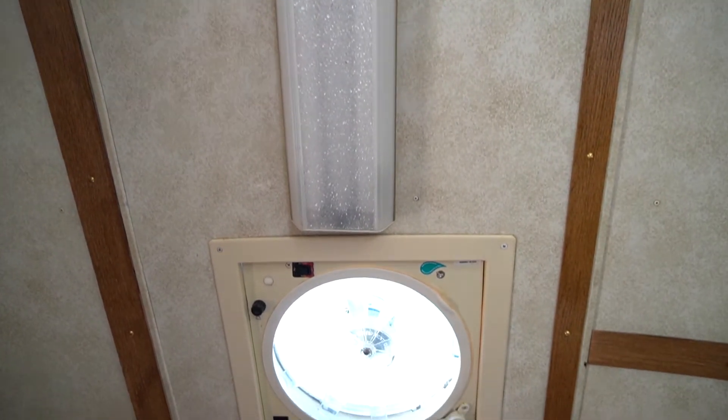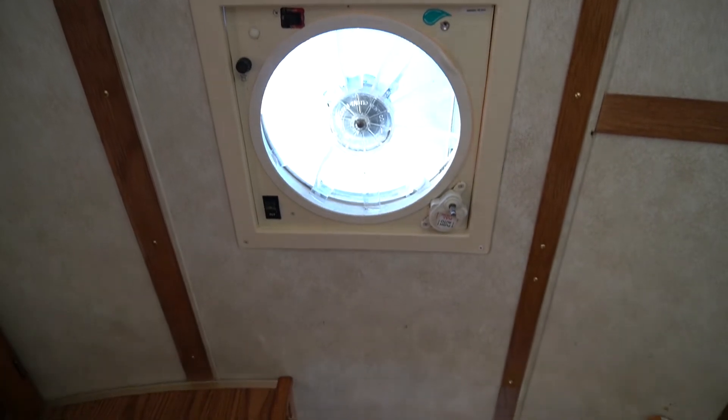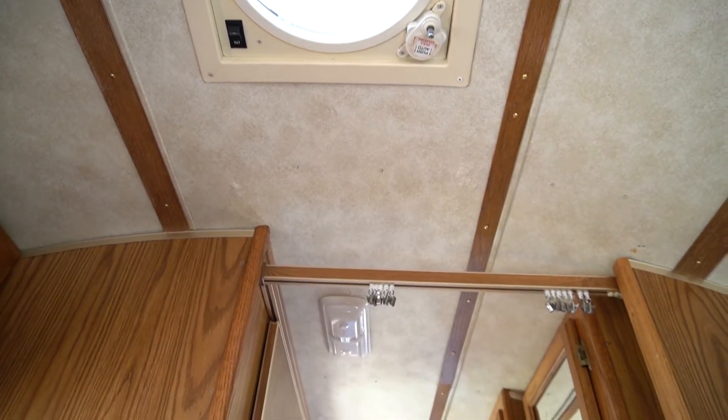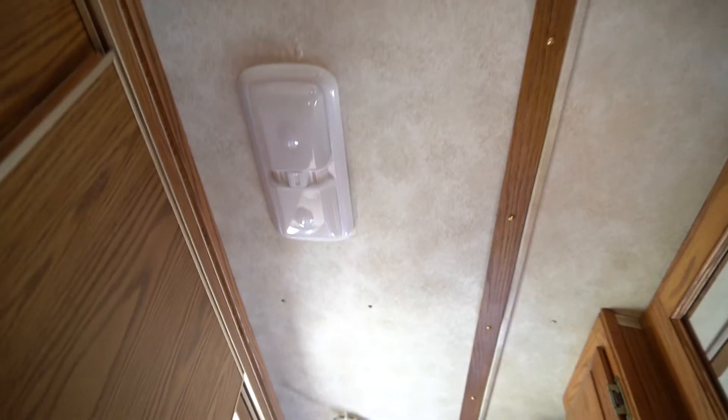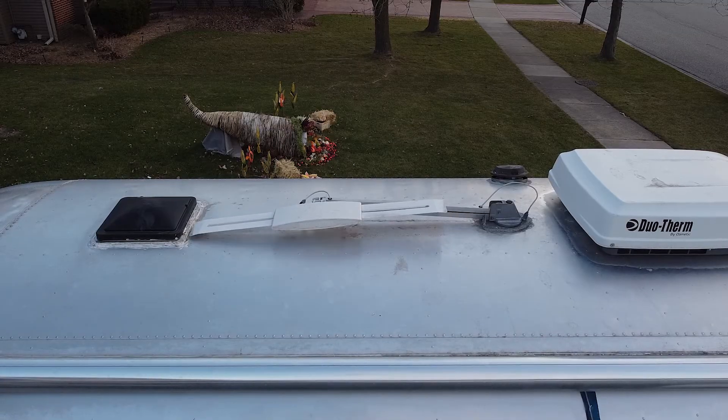We were pretty excited about the antenna because we plan on mounting some kind of Wi-Fi booster to it, and it's nice that we don't have to do any major fixes. The roof of the Airstream is really clean with no dents, and there is lots of space for solar. The AC unit is also fully functional.